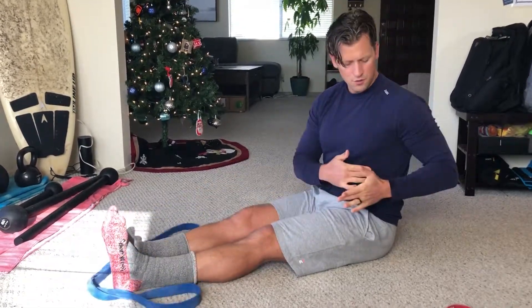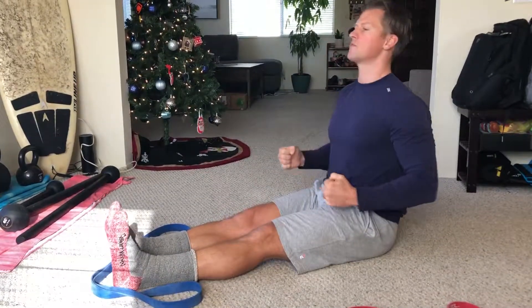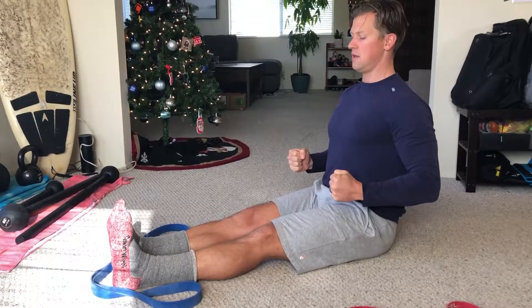If your elbows start to drift past your body, you're starting to tire and should probably stop. Make sure those elbows stay just past your body in this position.